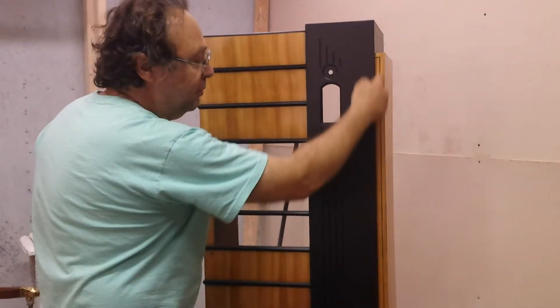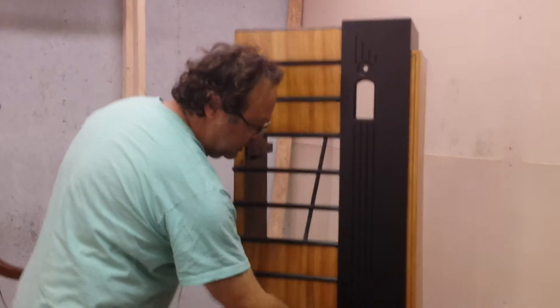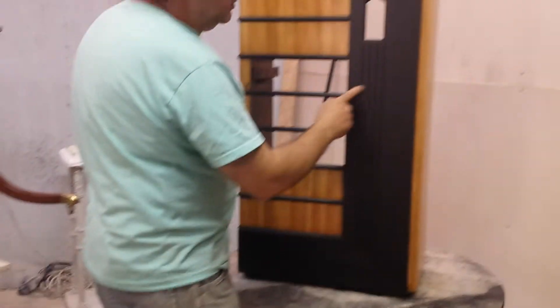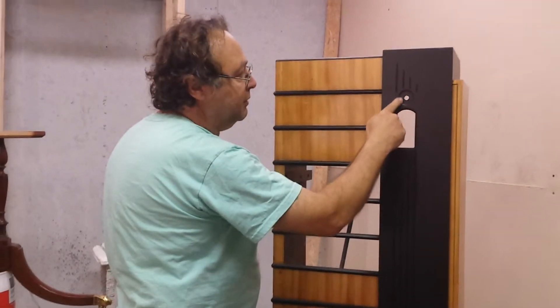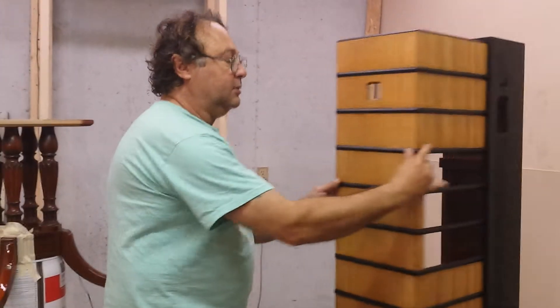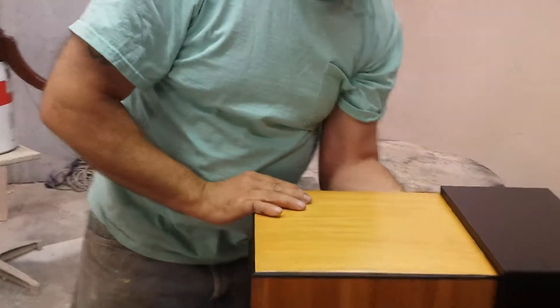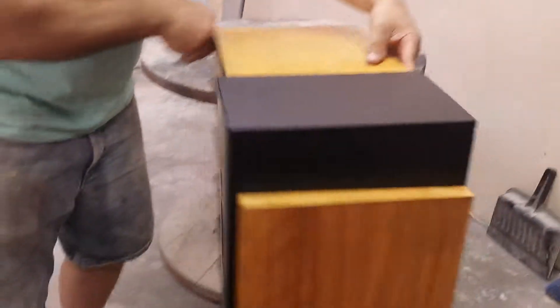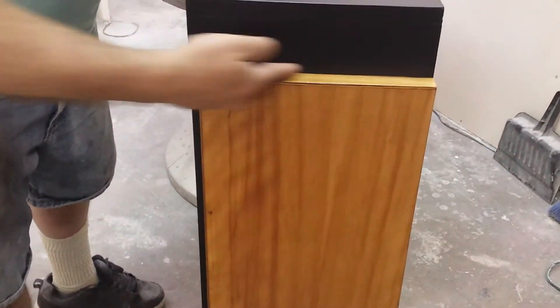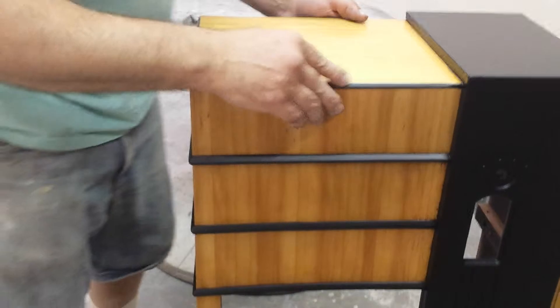So we're going to come back across in here with black through here, right up across. The pewter goes all the way down through all these lines, all four of them, pewter all the way around and across. And this is what we're looking like on the top — across the top, black in here. I've got a little spot in here I still need to fill in.